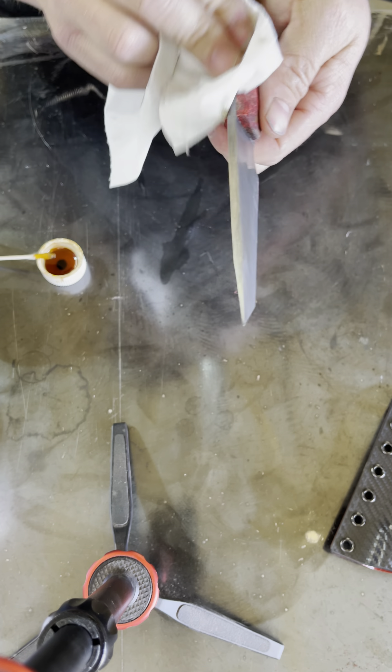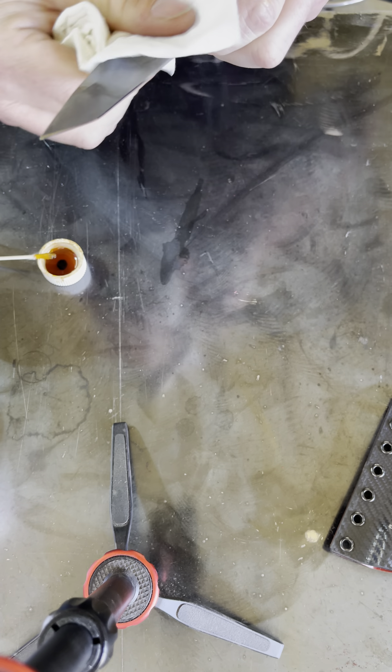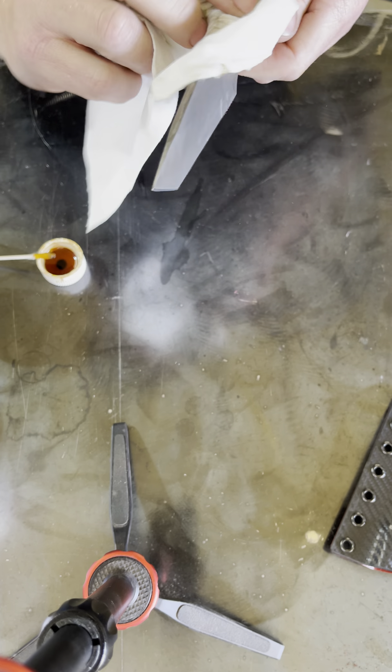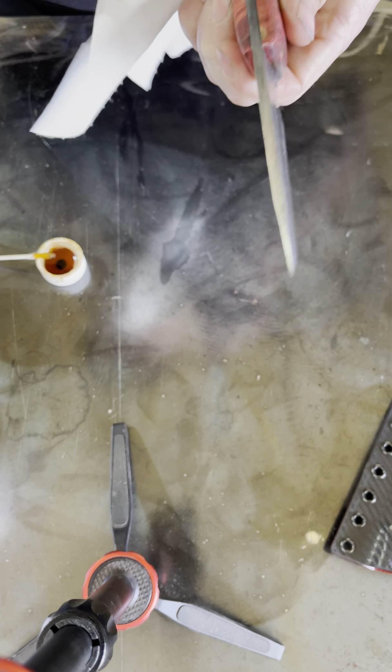It'll even start to rust, believe it or not, and give you an effect that you're not after. Now, the thing about using this method is it does kind of give you a random pattern — meaning it's not even, it's not flush, it's not perfect. It doesn't darken the same all the way around, but that's fine. That doesn't bother me. And typically the customers that I sell to are very pleased with the patterns that I come up with. As you can see, that tang is now darkened all the way around. It looks really good, pretty consistent, and that portion of this blade is done.